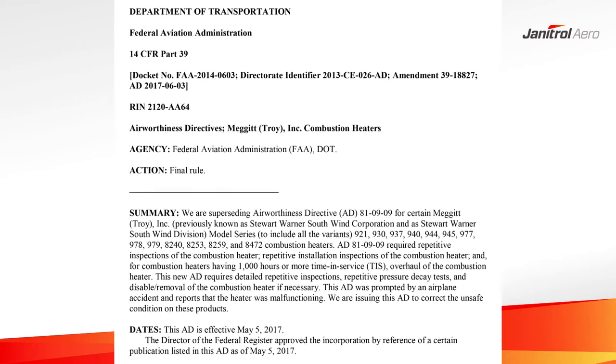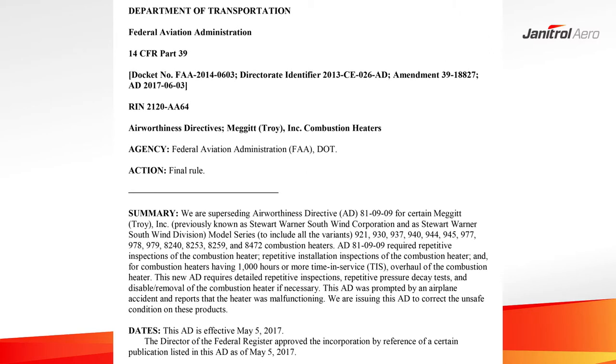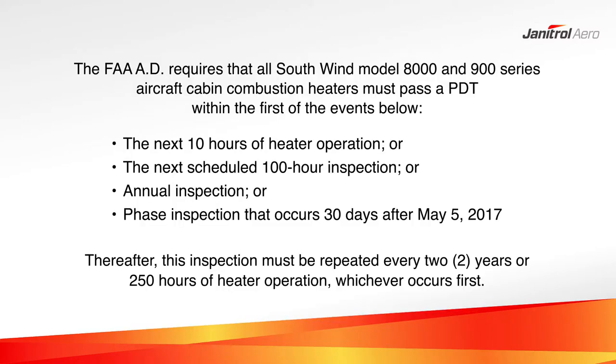The FAA has issued an airworthiness directive pertaining to all Meggett Stuart Warner Southwind aircraft cabin heaters. To comply with Section G4 of the AD, Southwind 8000 series heaters must pass a pressure decay test in accordance with Meggett Inspection Procedure IP347 within the next 10 hours of operation, or the next scheduled 100-hour inspection, annual inspection, or phase inspection that occurs 30 days after May 5, 2017, whichever comes first, and repeat this test event every two years or 250 hours time in service.